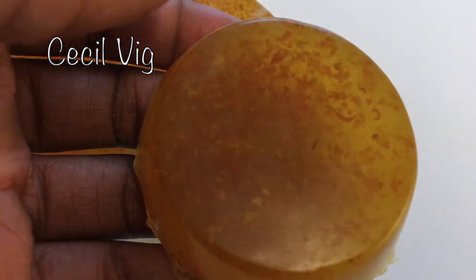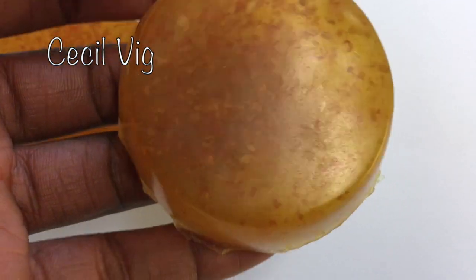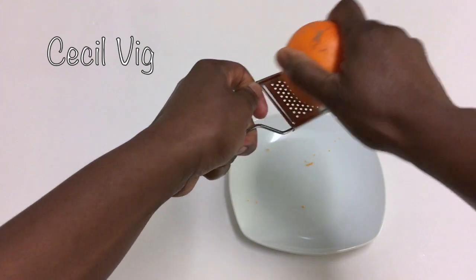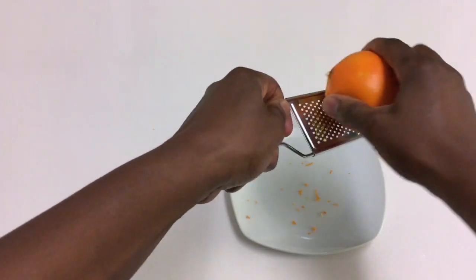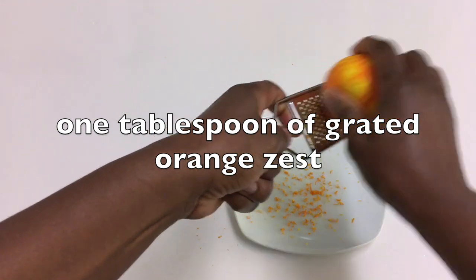To prepare this soap, we need the zest from one organic orange. After washing the orange, I grate the outer skin, which will give me one tablespoon of orange zest. Then I keep it aside.